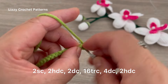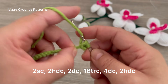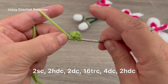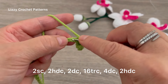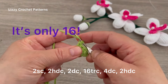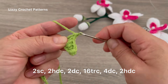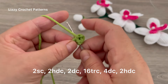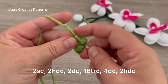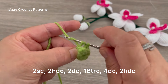Beginning in the second chain from the hook, make 1 single crochet, 1 single crochet in the next chain, half double crochet in the next 2 chains — 1, 2 — double crochet in the next 2 chains — 1 and 2. In the next 17 chains, make triple crochet — yarn over twice and make 1 triple crochet. Repeat until you have a total of 17 triple crochets.